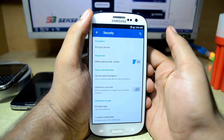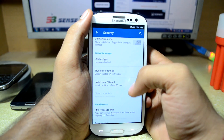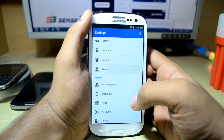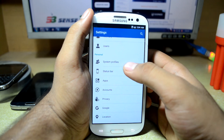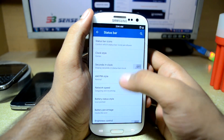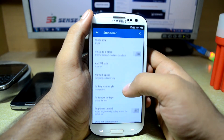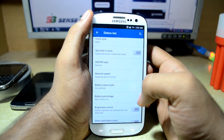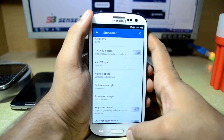You also have security settings where you can encrypt your phone, make password visible, and manage administrator applications. You have memory settings, users — currently guest and yourself — and system profiles. You have status bar settings where you can set the clock to center, right, left, or hidden, and you can also change the battery percentage display.